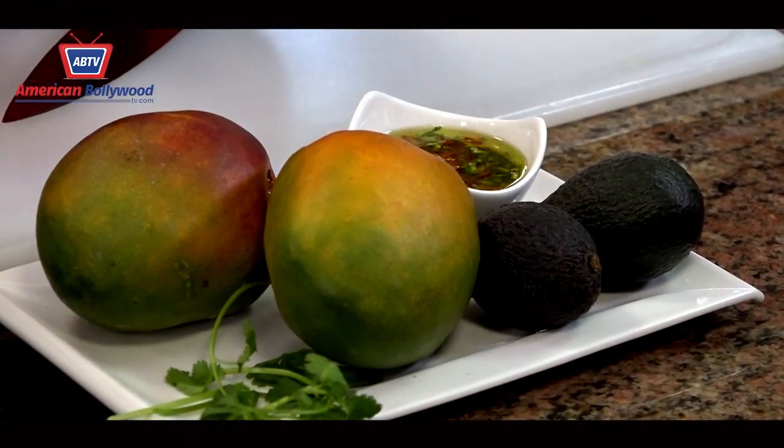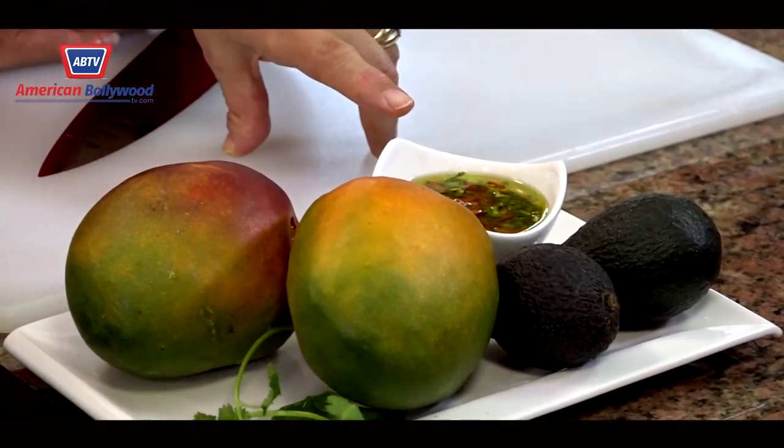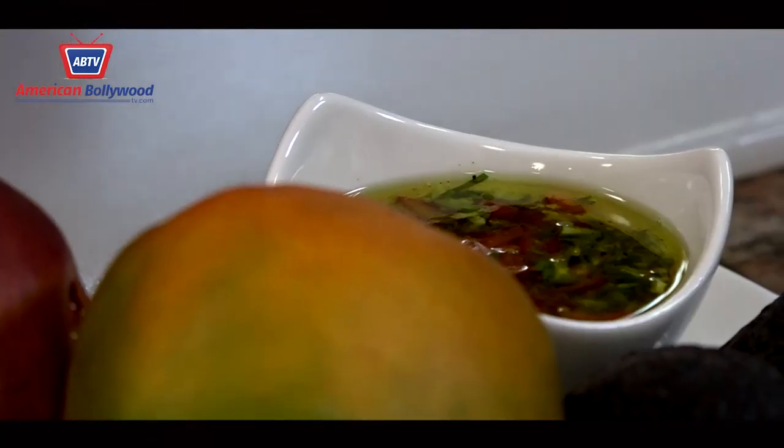Today we have mangoes and avocado salad with a fresh dressing of lemon, orange juice, parsley, a little red pepper, salt and pepper, olive oil and regular oil.